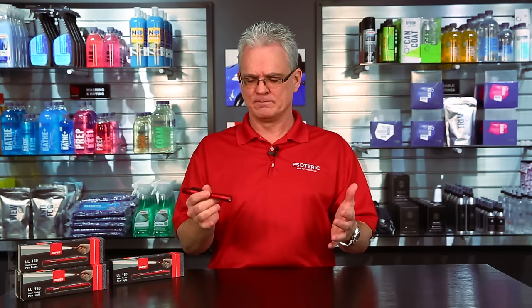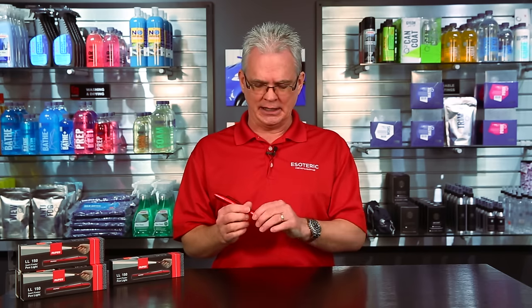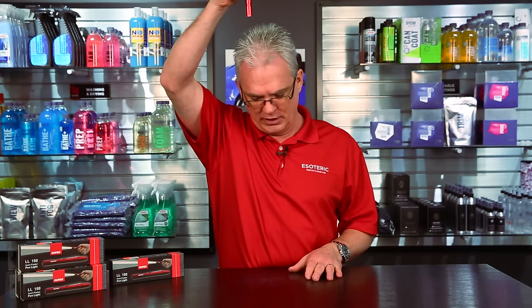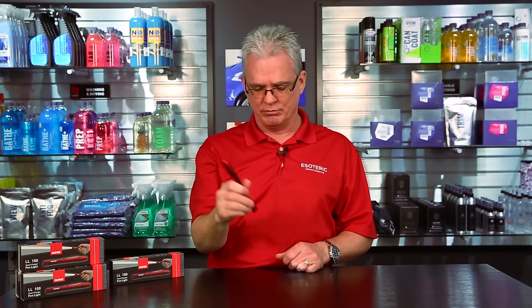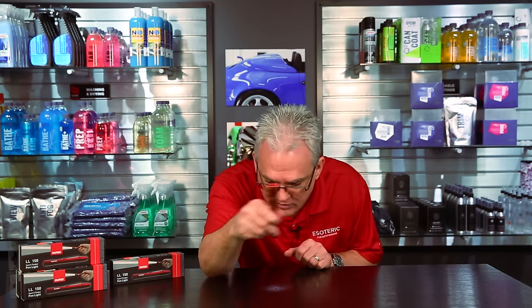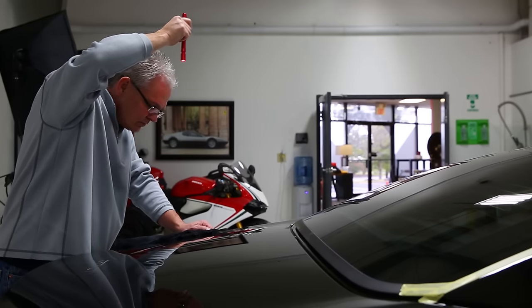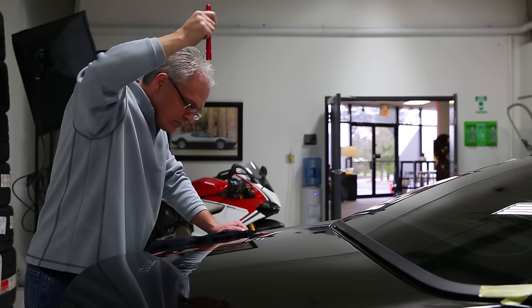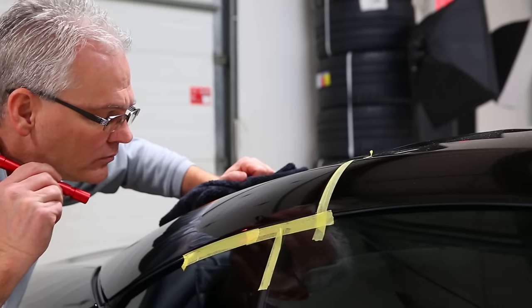As you're working an area, and when you're working with lights — we teach this in the Elite Detailer Academy all the time, we spend a lot of time going over how to inspect paint. If you're polishing an area and you're looking at it from up here, that's great for getting the big picture of what's left. But if you're not looking at it down close and moving the angle around, you're going to miss out on the haze that might be left in it, particularly if you're using a DA polisher.